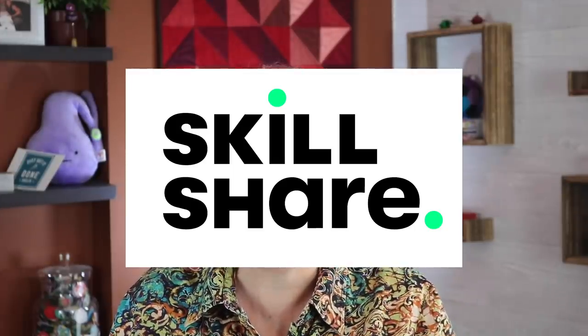I'd like to thank Skillshare for sponsoring this video. Are you interested in participating in a quilt along, but you just have no idea where to begin?